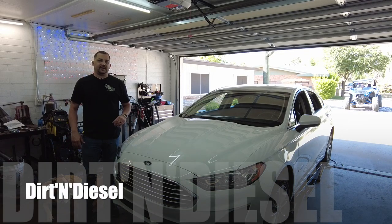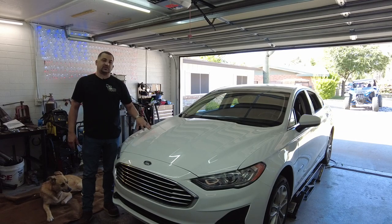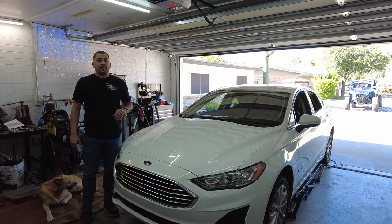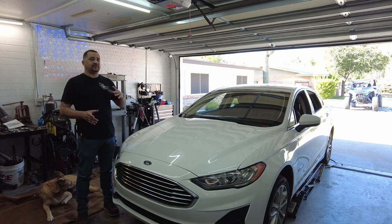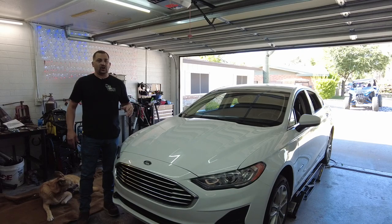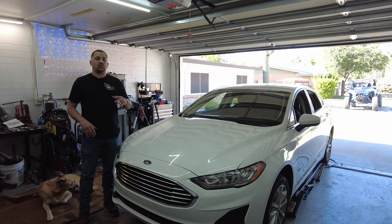Hello everyone, welcome to the channel. Hope you're all doing fantastic today. So today we're in the garage, not working on a buggy, not working on a golf cart. We're going to install a base plate on my 2019 Ford Fusion Hybrid. Now if you watched my previous videos, you know I installed a base plate a few years back on my 2016 Durango. I still have that, but this gives me a second option of what vehicle I'm going to take, depending on where we're going.